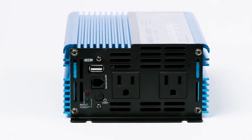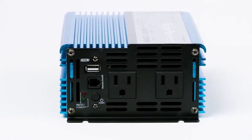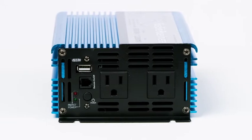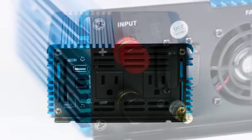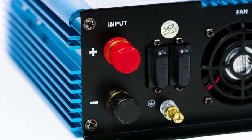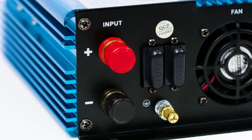The inverter has LED power and fault indicators and safety protections such as overload, short circuit, high and low voltage, and over temperature. It also features a grounding terminal that will prevent high voltage on the case of the inverter in the event of a short in the system.